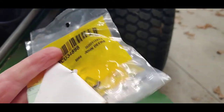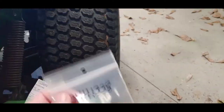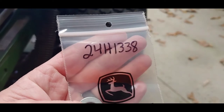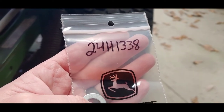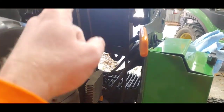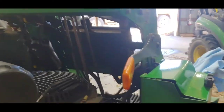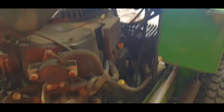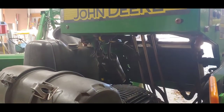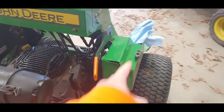For reference, the part number for the bushing is TCU34898 — it takes two of those. The part number for the washer is 24H1338 — two of those as well. So we're going to do the inline fuel filter, the bushings on the park brake handle, and the pickup tube and grommet on the fuel tank. Hopefully this will help solve the surging issue I've spoken about in a previous leaf cleanup video.